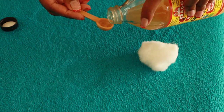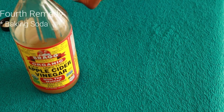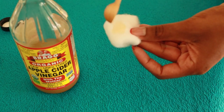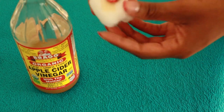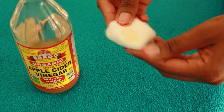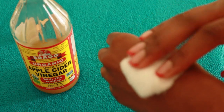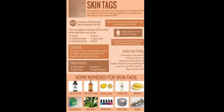Apple cider vinegar is one of the best home remedies for skin tags. The acid in apple cider vinegar breaks down the excess cells in the skin tags and naturally removes them. Soak a cotton pad in apple cider vinegar, place it on your skin tag, and cover with a bandage. If you have sensitive skin, dilute the apple cider vinegar with a little water before using. Be patient with this process — it can take two to three weeks for the skin tag to fall off. Repeat the process two to three times per day.